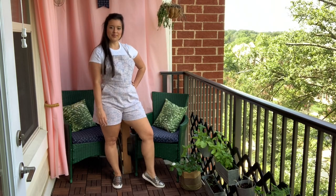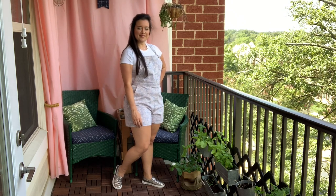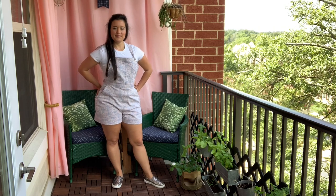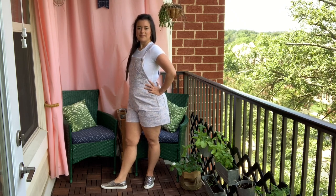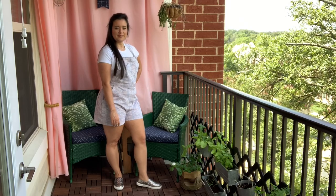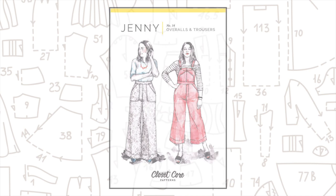I have been dying to show you my latest make. I told you guys in my August makes video that this was one of my top five makes of all time, and after wearing them again this weekend, that statement is still holding true. I love these overalls so much.